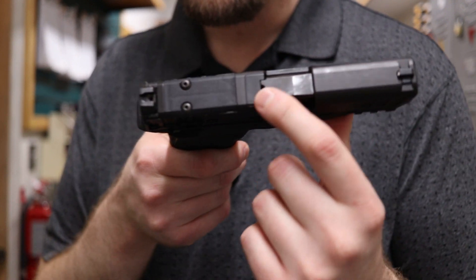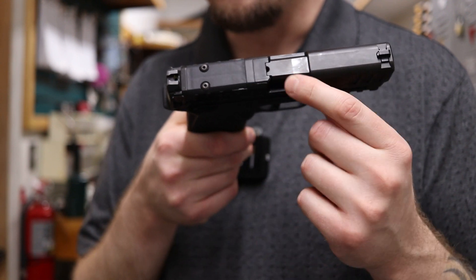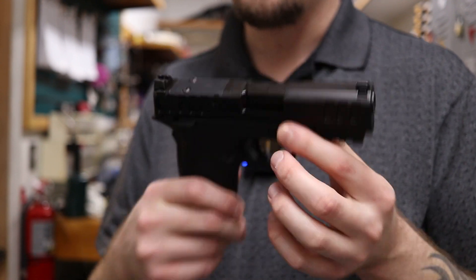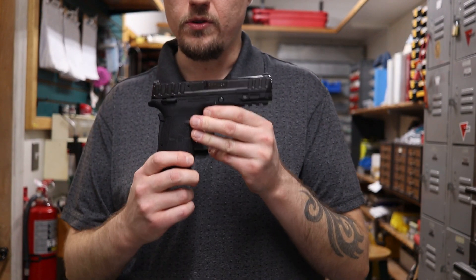It has a loaded chamber indicator — just a little hole right there between the barrel and the slide. So when there's a round in the chamber, you'll see the brass sticking out at the top, so you know the gun's loaded. Even though you should always assume your guns are always loaded.